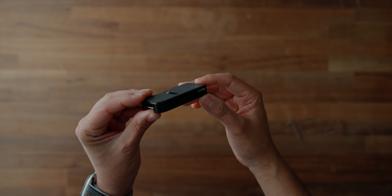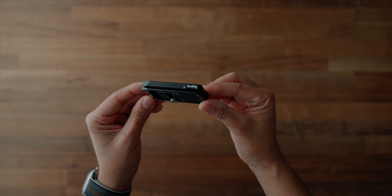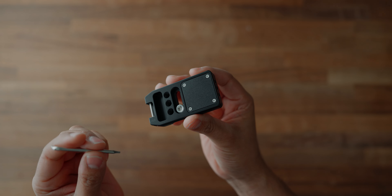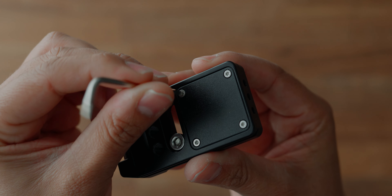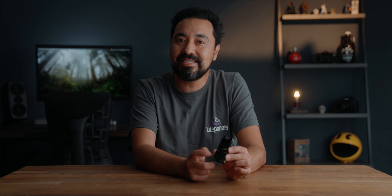The very first product that I want to talk about is this SmallRig base plate. Now at first glance, this looks like a standard Arca Swiss base plate, but underneath there's a secret compartment where you can hide an Apple AirTag. You'll notice here at the very bottom of the base plate, there are actually four star screws that you can remove, and inside you can put your own Apple AirTag.